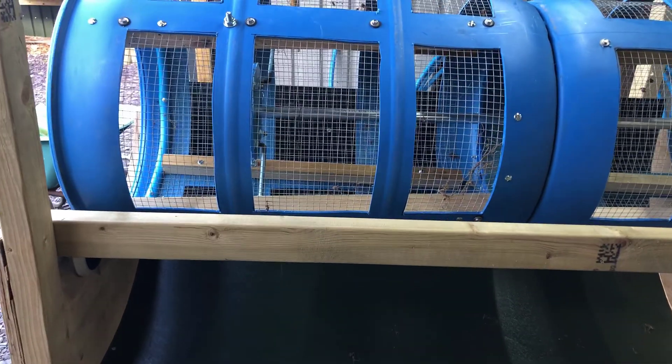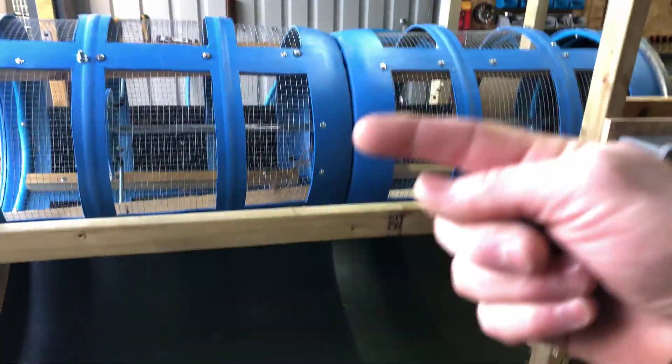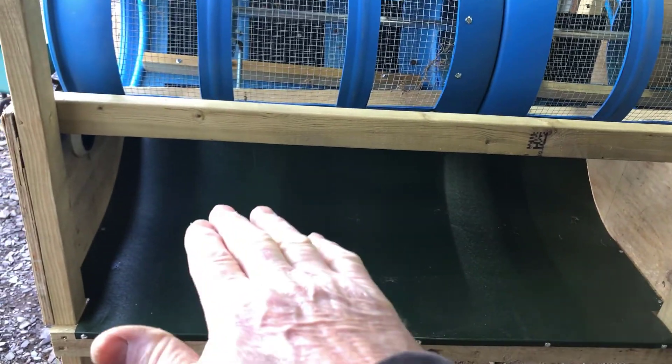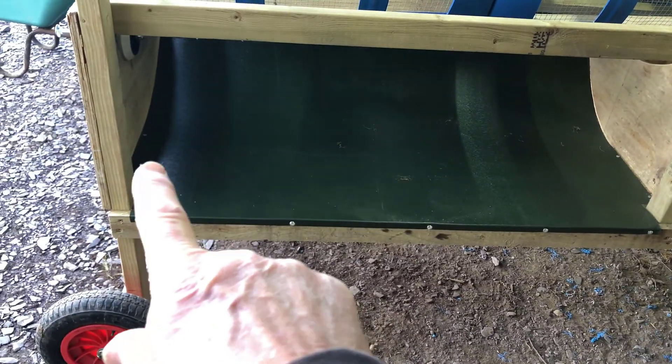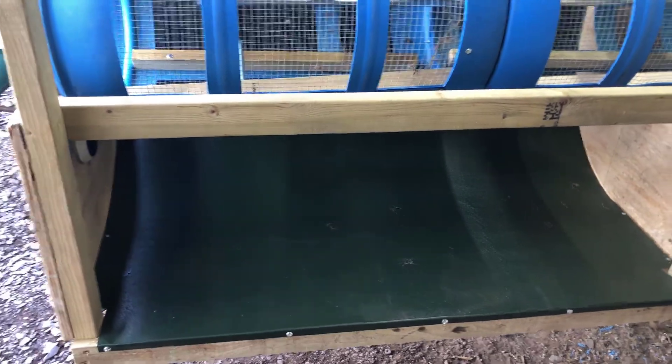I'll put this sloping piece of green metal on - you can tell it slopes up. With the sieve rotating this way towards us, hopefully all the sieved material will land on there and then it can be shoveled out into a wheelbarrow or truck down here. I might put some kind of toe board there so you can build the soil level up, but without really testing it I don't know how it's going to work.